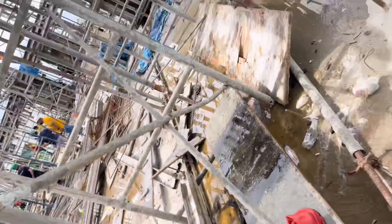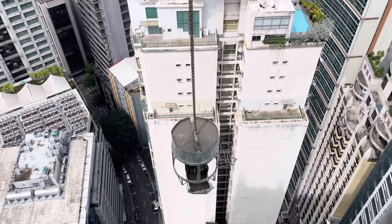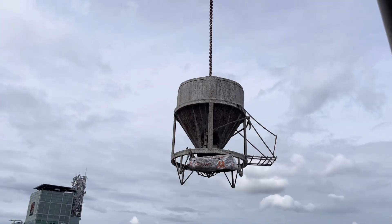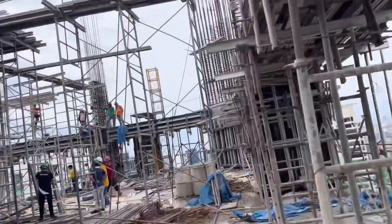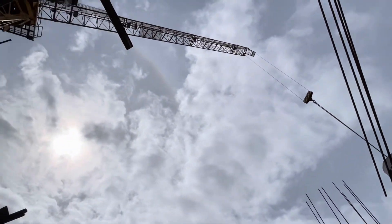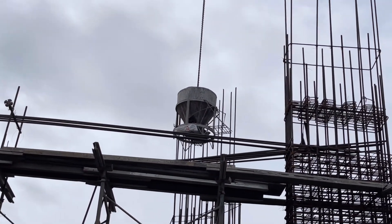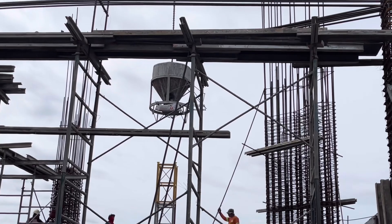So this is our bucket of concrete, coming up from below. It picked up concrete from our concrete mixer. We will now guide it to the area where we will pour the beams. By the use of the tower crane — our lifting machine — we lift this concrete bucket and direct it to the beam area to be poured.